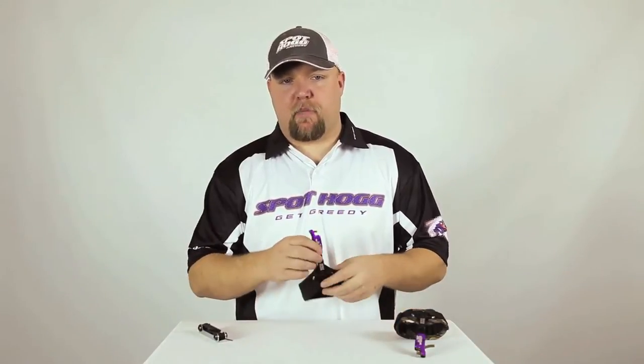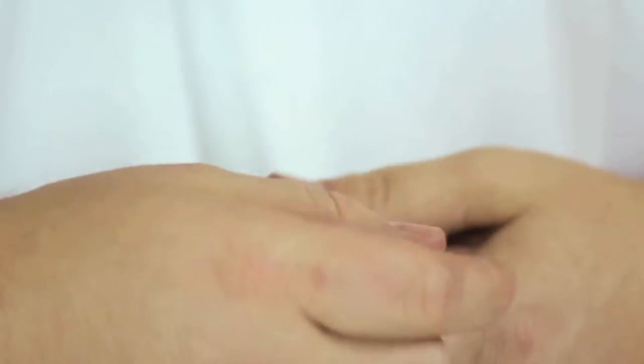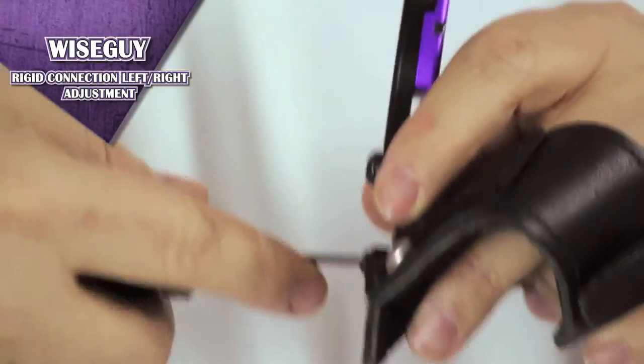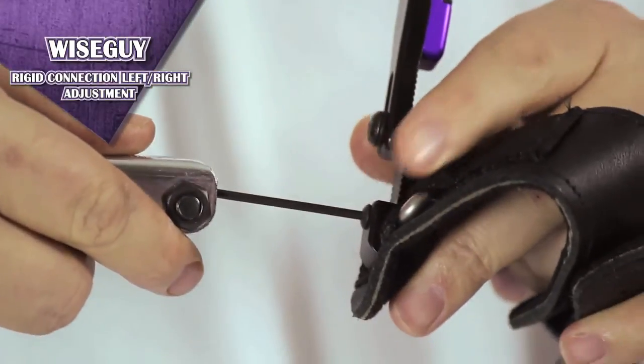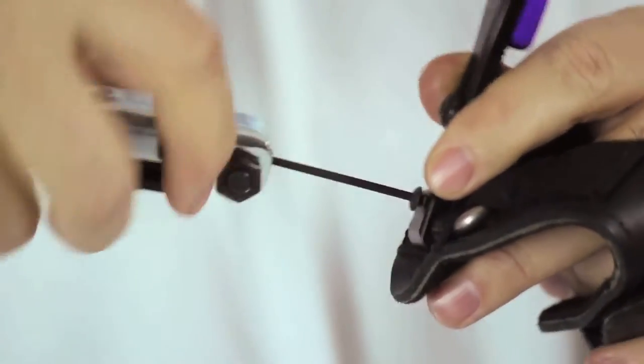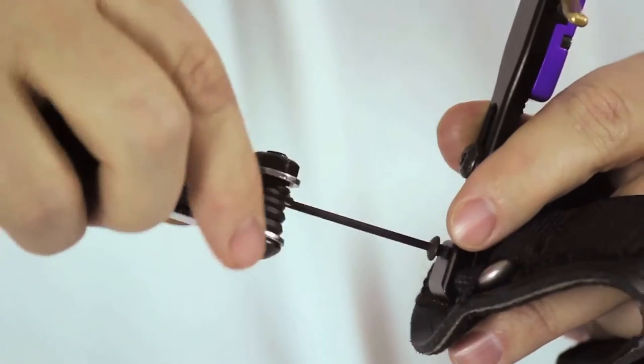To switch both the Velcro and the buckle rigid heads, fold back the release so that you can see the two screws on the backside of the release. Insert the Allen wrench into the button head screw that clamps the triangle D-ring to the rigid connection. Loosen the screw completely and rotate the release head to the opposite side.